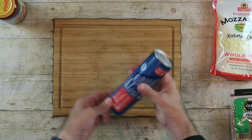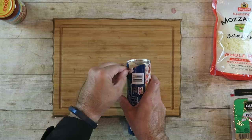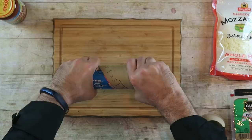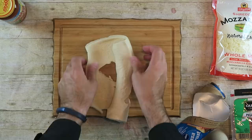Now all we have to do, because we're lucky and we have this refrigerated pizza dough, is open this up and roll out our dough. It's alright if it breaks up a little bit because we can just push it together. And before we put our dough in our crock pot, we want to spray it with some cooking spray.